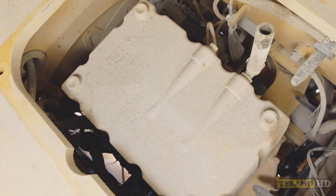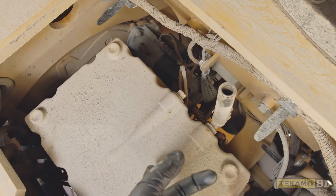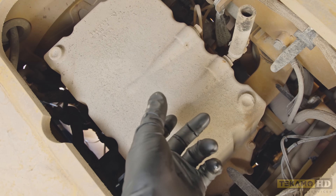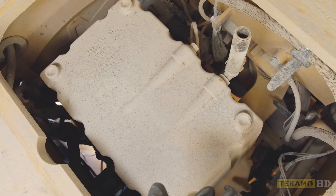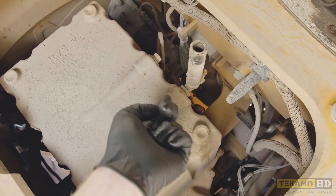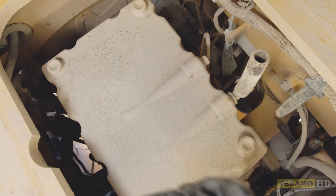On this particular machine there's a ball valve with a small hose attached to it. Some machines will have a drain plug in the bottom which you'll have to remove — be careful when you remove that drain plug because as soon as it comes out oil will be flowing. In this case I'm going to put an empty bucket underneath this hose, and when I open the ball valve the oil will come out of the hose and be caught in the bucket.